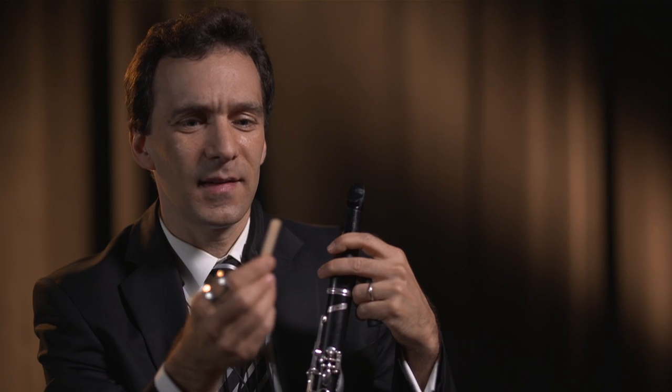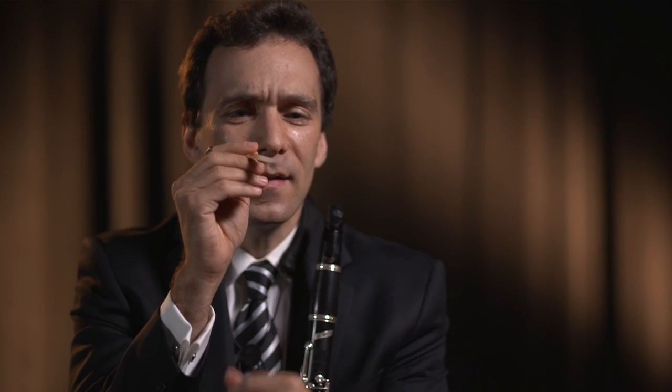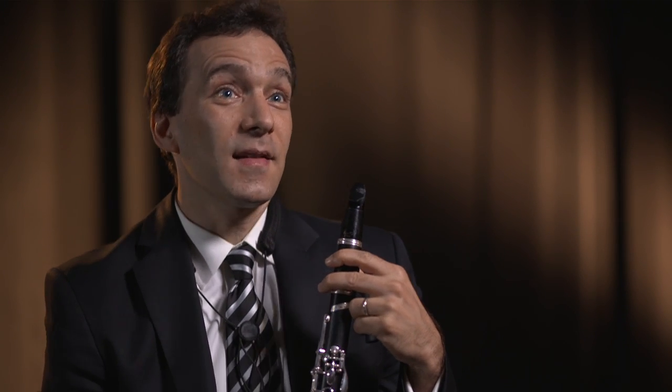How does a reed work? How can this little thing make such a difference? It's a very skinny, thin area at the tip of the reed that vibrates when it goes into your mouth and you blow air against it. Much like if you're a trumpet player, what makes the sound is your lips vibrating. Something has to vibrate. If you're playing a violin, the string vibrates, and you can actually see it on the violin.